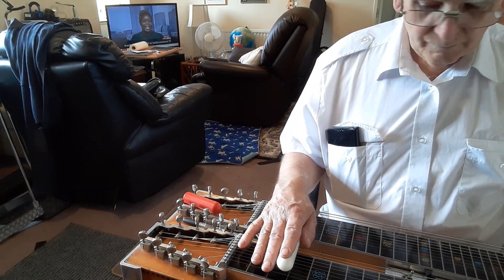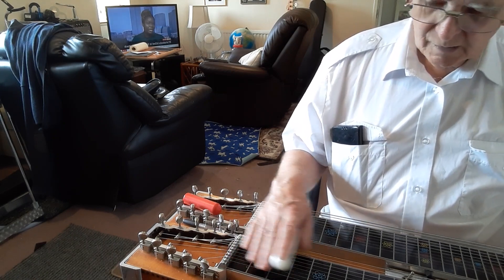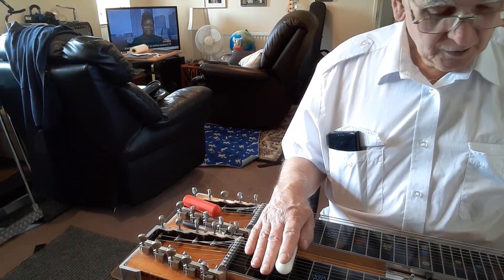By that time your fingers should go to the correct strings, and you can take it up the fretboard and play it up to the twelfth fret. You'll get bored to tears, but it might work.